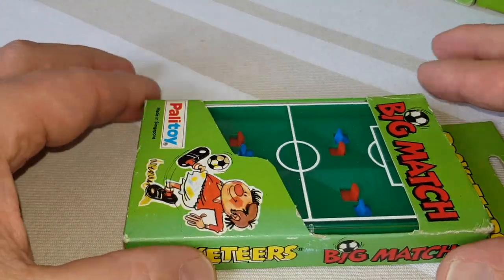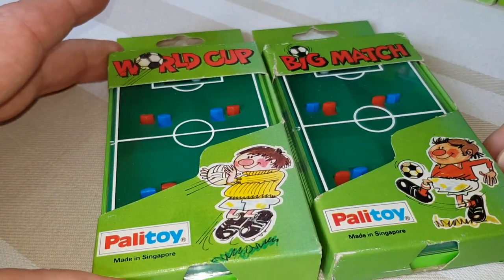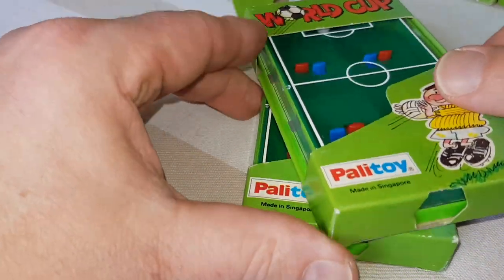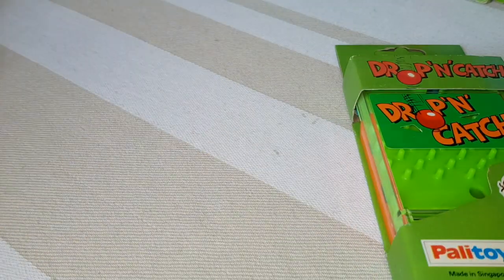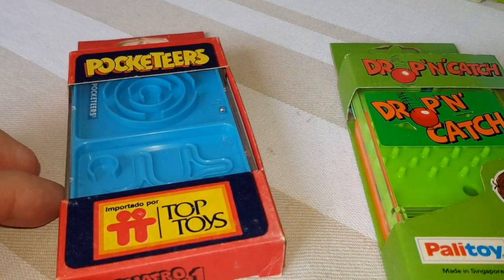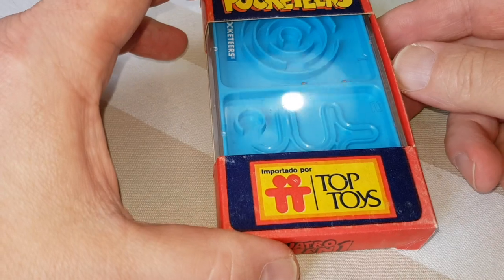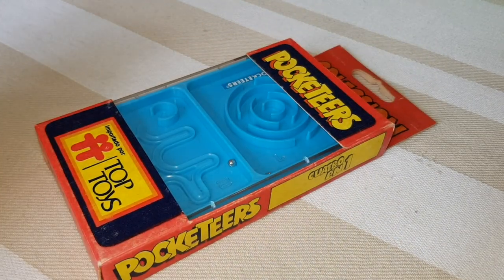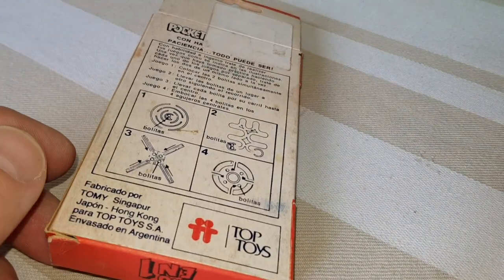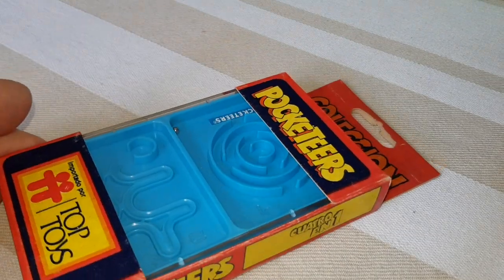This is another football one but it's a two-player, so that was actually pretty good - Big Match. Also came out almost identical: World Cup, probably a re-release for the year of the World Cup, which would have been 1978. Drop and Catch was actually pretty good, I seem to remember. This is a variation on that - it looks like a Spanish version; I believe Top Toys was Spanish. They distributed their own version of Palitoy toys in Spain, although this one says Argentina on it - so who knows.